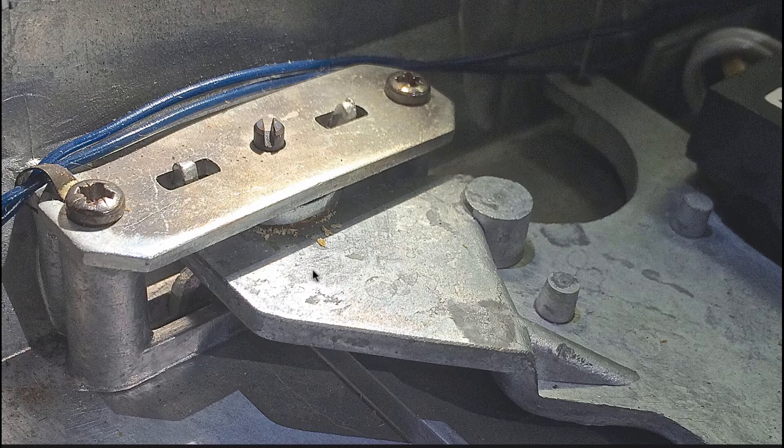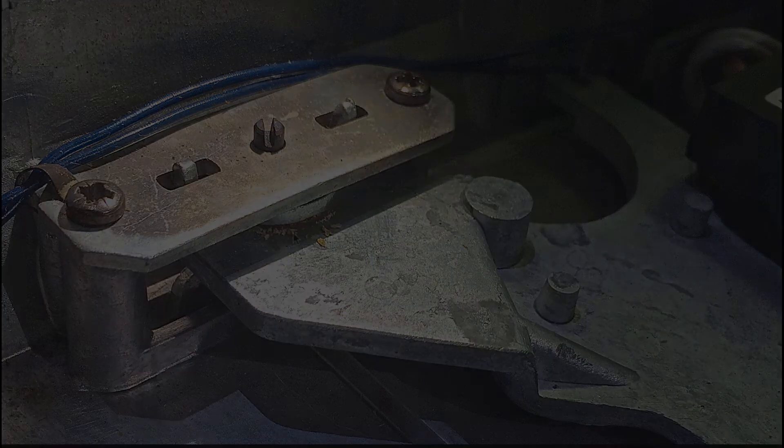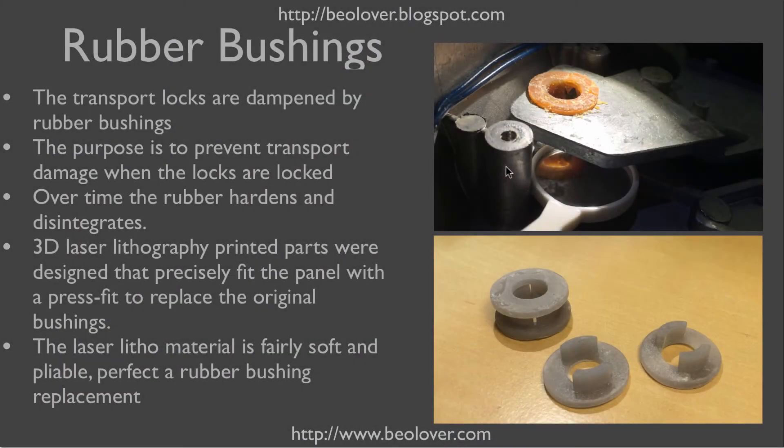The chassis is dampened by a rubber bushing that sits between these washers, and you can see here this rubber bushing is completely disintegrated. Here's a photo after I took the transport lock apart — you can see the old rubber bushing completely hardened and basically crumbling, so it is not damping anymore.